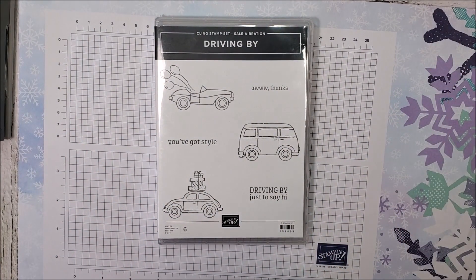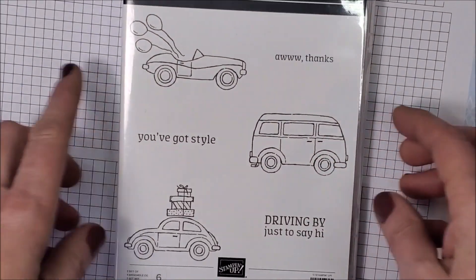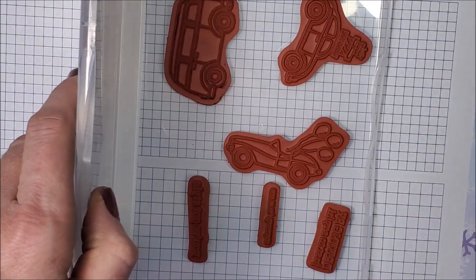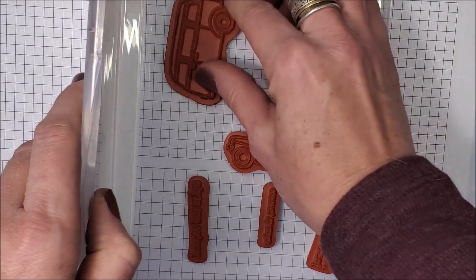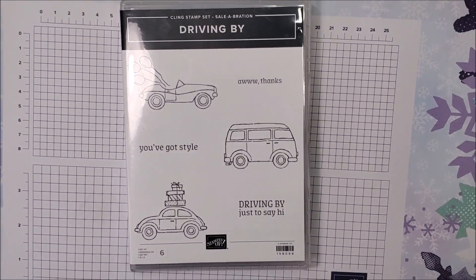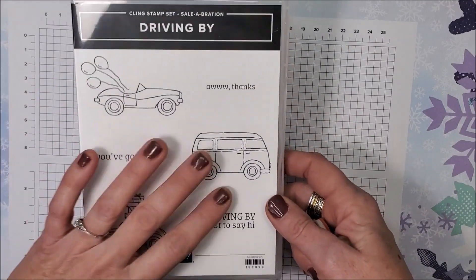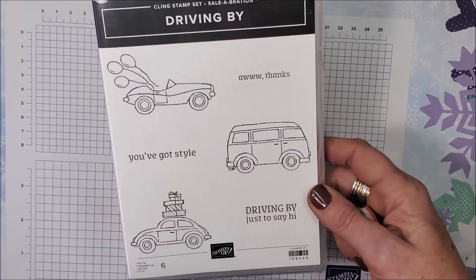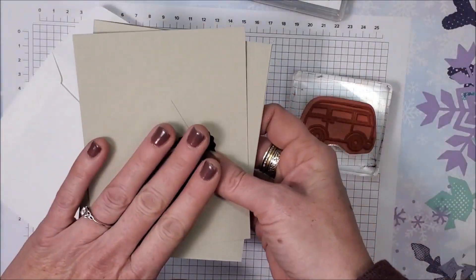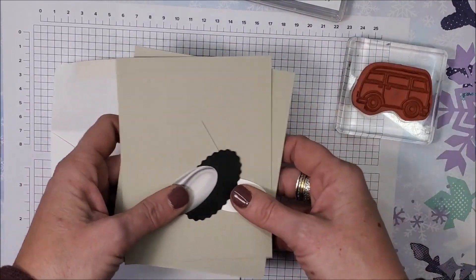Let's start by using this adorable stamp set called Driving By. I love it — it reminds me of an old Volkswagen van we had when I was growing up. I was pretty excited to see this stamp set; it's going to be great for scrapbooking some of my old photos from trips to Disneyland and Virginia City where we went in that VW van. That's what I'm using on this first card.